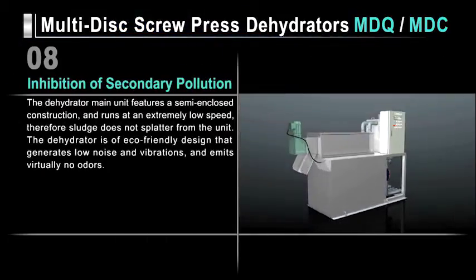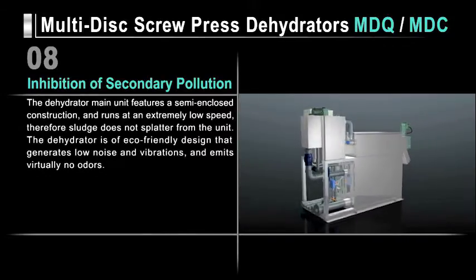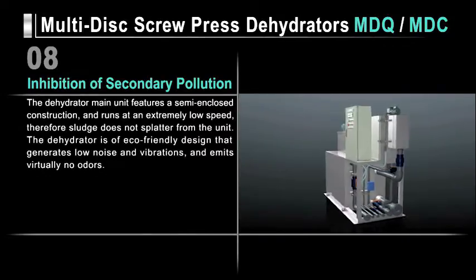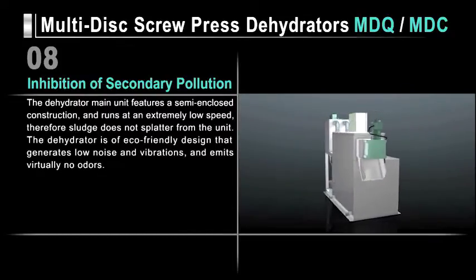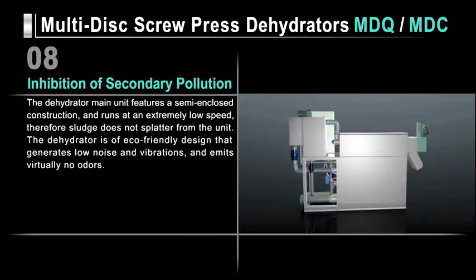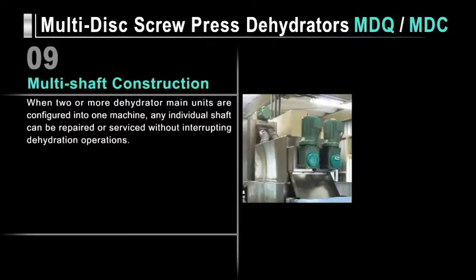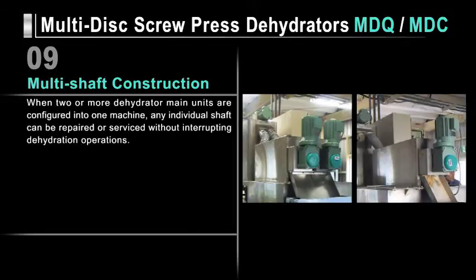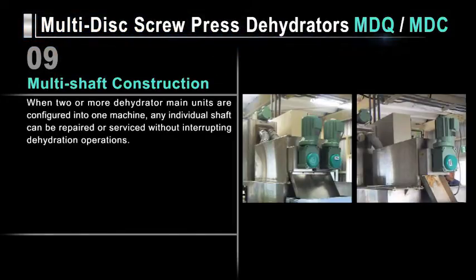The dehydrator's main unit features a semi-enclosed construction and runs at an extremely low speed, so sludge does not splatter from the unit. Its eco-friendly design generates low noise and vibrations and emits virtually no odors. When two or more dehydrators are configured into one unit, any individual shaft can be repaired or serviced without interrupting dehydration operations. These features can tackle the diverse needs of sites that handle sludge dehydration.